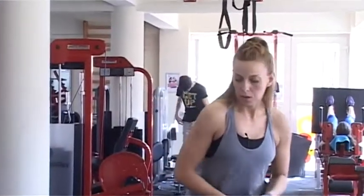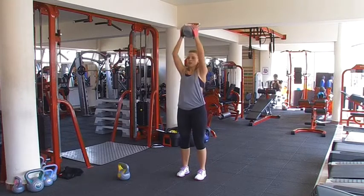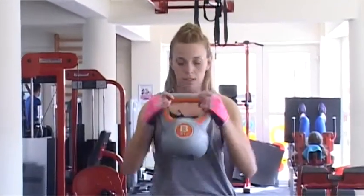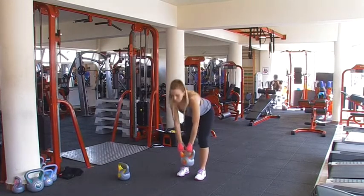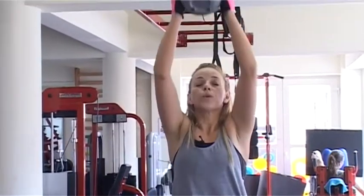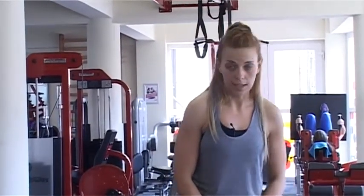A következő gyakorlatnál egy nagyobb kettlebert veszünk. Bezár a láb, váll szélességű terpeszt. Egyenes hát, előreengedem, picit hajlítva vannak a lábak, eljövök, elkapom, feltolom, vissza, le. Végezzünk ebből is 10-12 ismétlést.